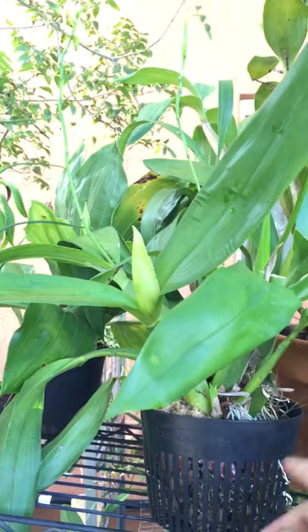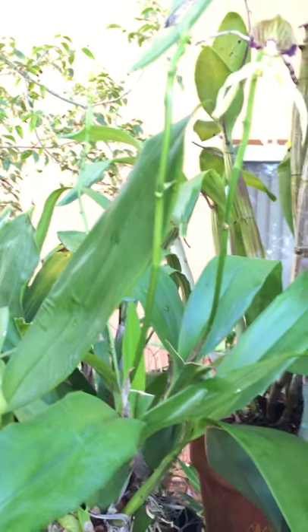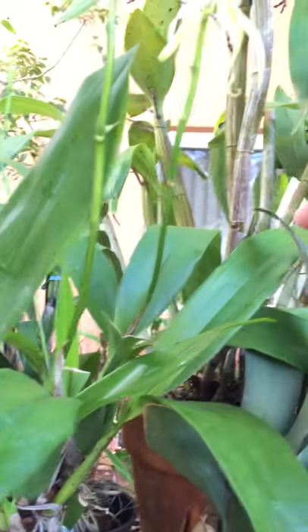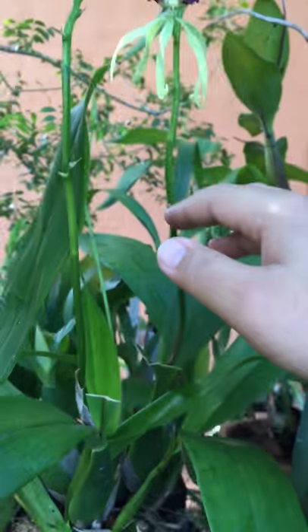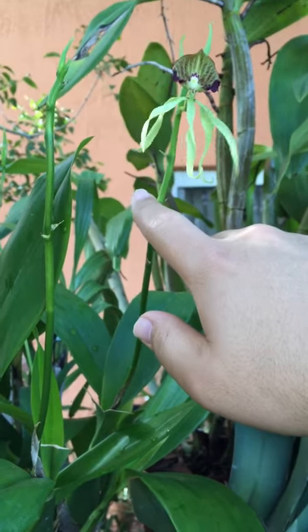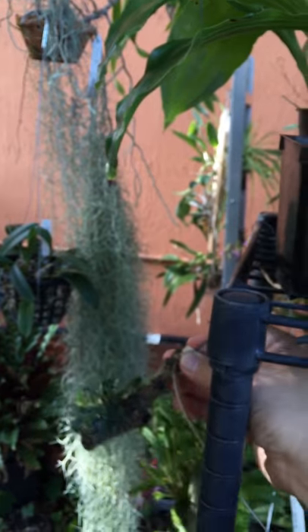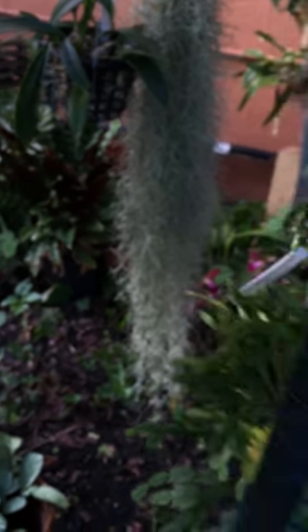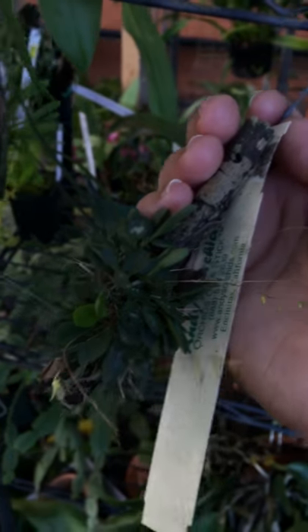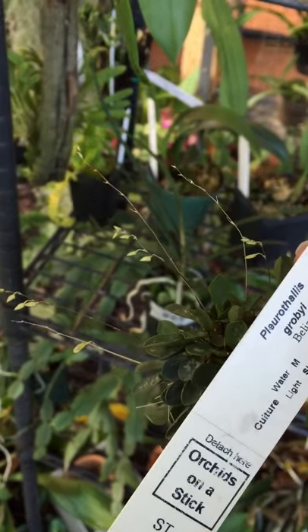So we talked about roots, pseudobulbs, the rhizome, and the leaves. Now let's talk about the inflorescence. The correct word for the spike of the orchid is an inflorescence. If you do AOS judging — American Orchid Society — you'll see that they'll say a plant has five inflorescences or ten inflorescences. Inflorescences can be anywhere from a long, long inflorescence like the one on the front, to something really, really small like this Pleurothallis. This is Pleurothallis grovii and that's the inflorescence — it's really, really tiny, just blooming its little head off.